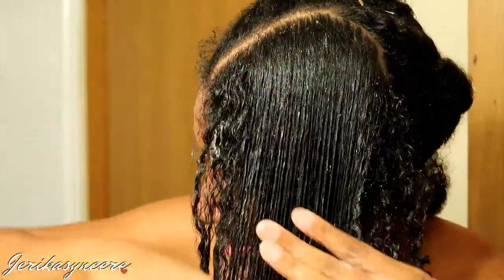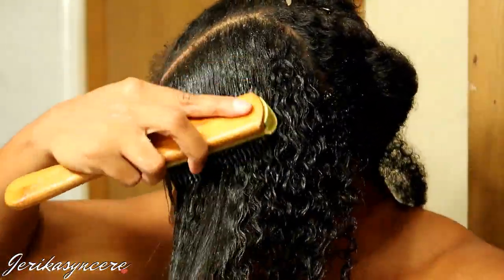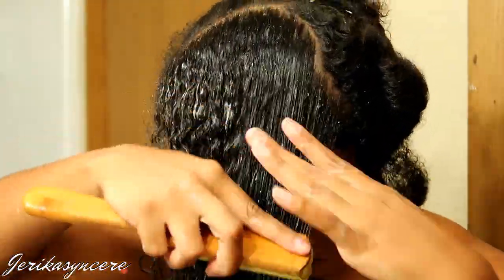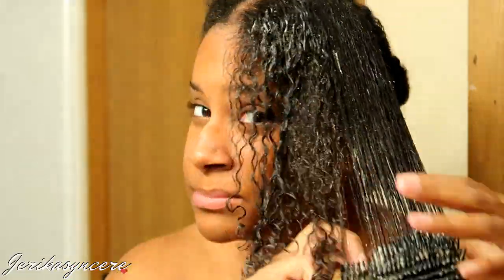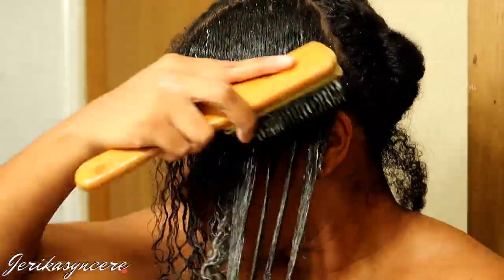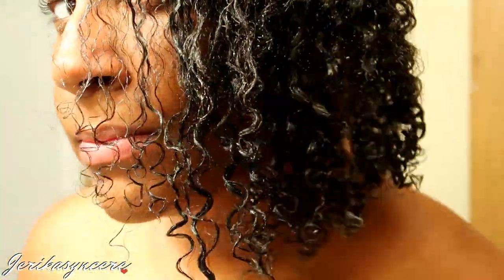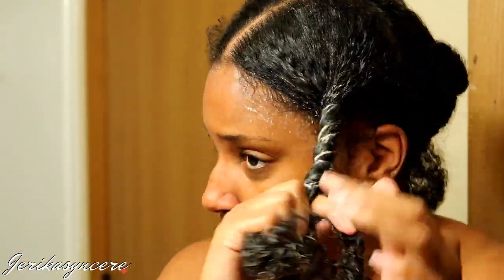You're gonna do that so that you can trap the moisture into your hair, and then you're gonna see me put it in a bantu knot. I've discovered that putting it into a bantu knot traps the heat into the hair better. If you have a hooded dryer, honestly you don't need to do that, but I don't have one. So I put it in a bantu knot on top of my head, and I feel like it traps the body heat in my hair a lot better that way, making my hair a lot more soft. You don't have to, but it's just what I like to do.